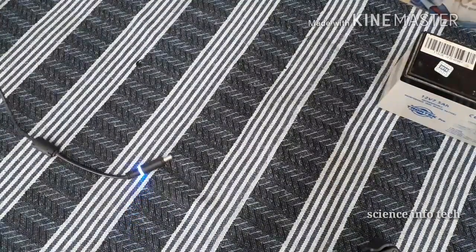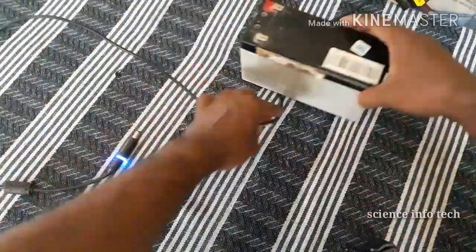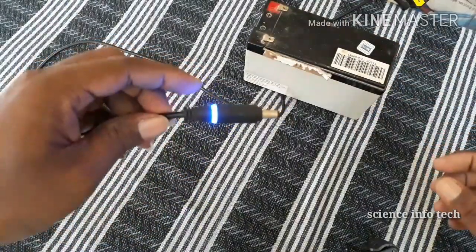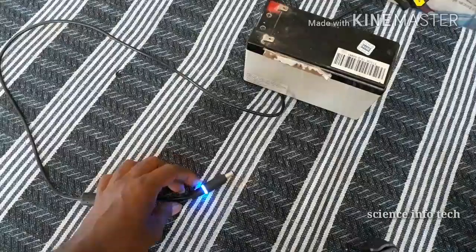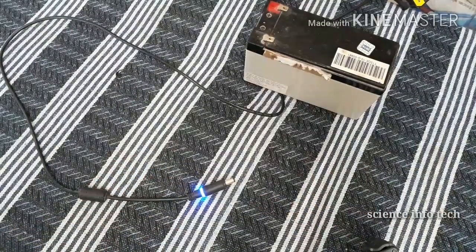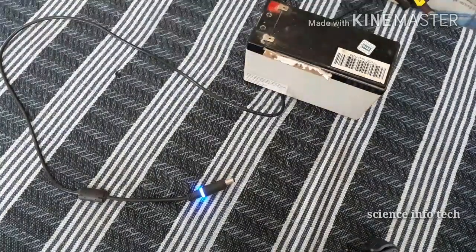Now I am going to connect to the power switch. We will check the voltage from the power switch. Now I am going to check the voltage using a multimeter.